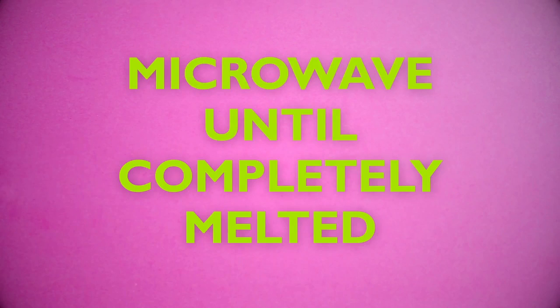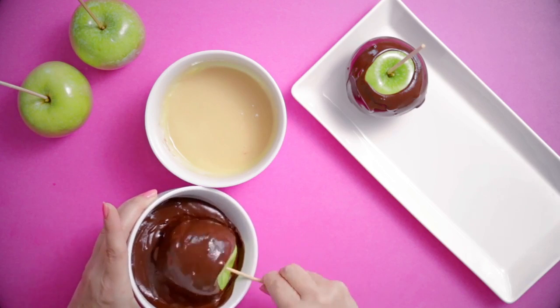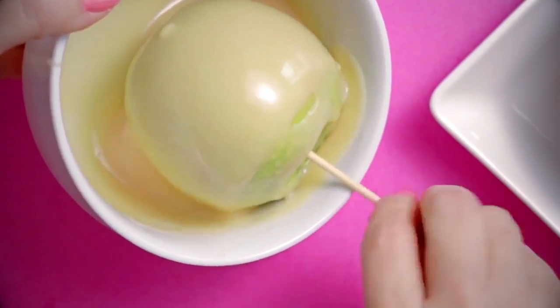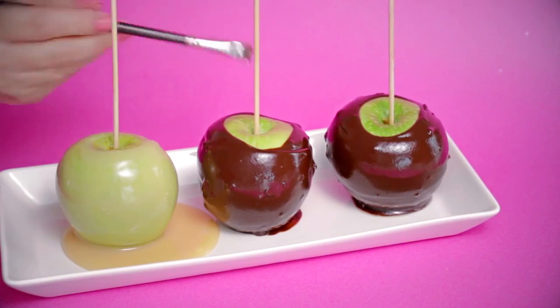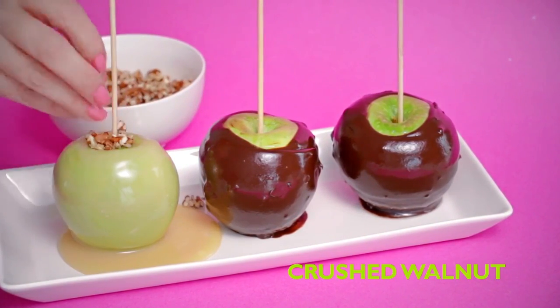Dip each apple in the chocolate of your choice. Make sure to swirl them around so they get good and chocolatey. Use a paintbrush to add a little corn syrup around the stick in each apple to make them sticky, then pour on all your crushed walnuts.